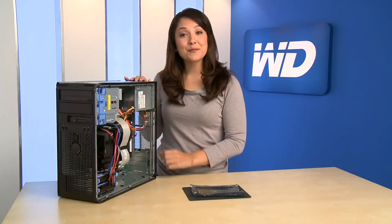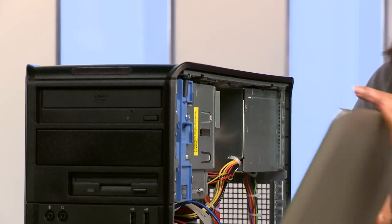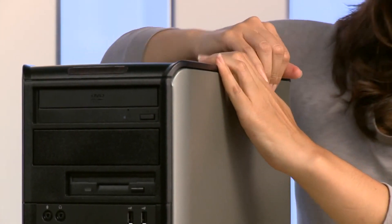Now we're ready to secure the cover of the computer. Now that my drive is installed and I've reassembled my system and booted it up, I'm ready to set up my new drive.